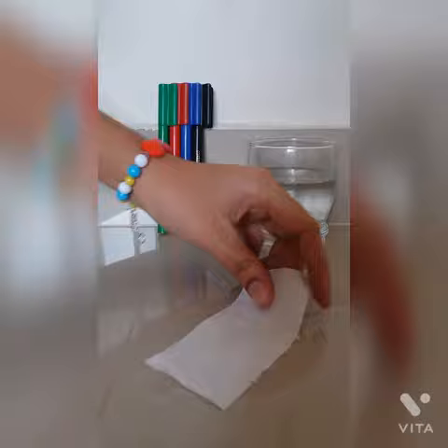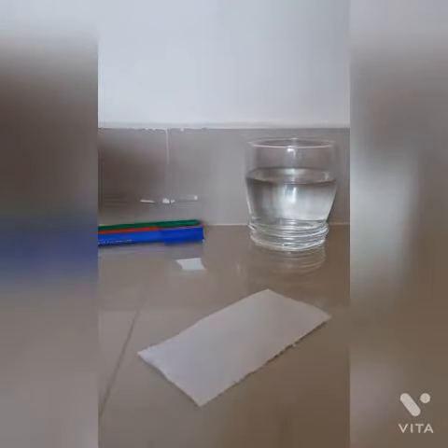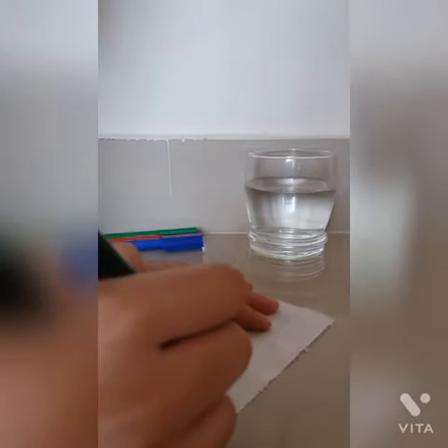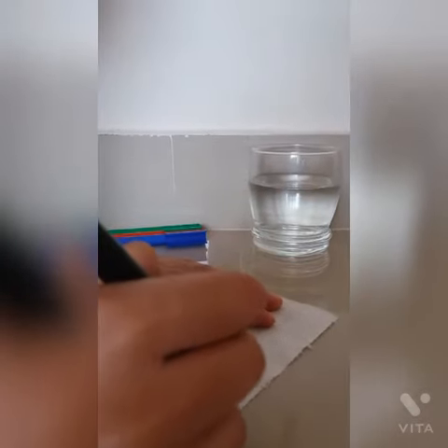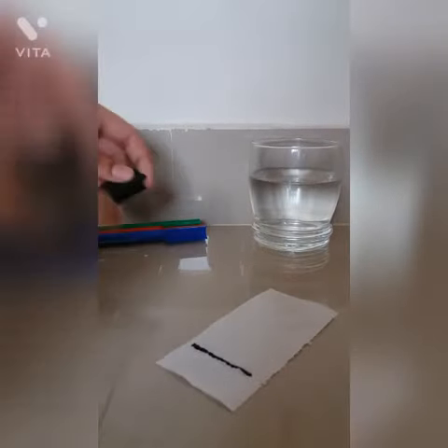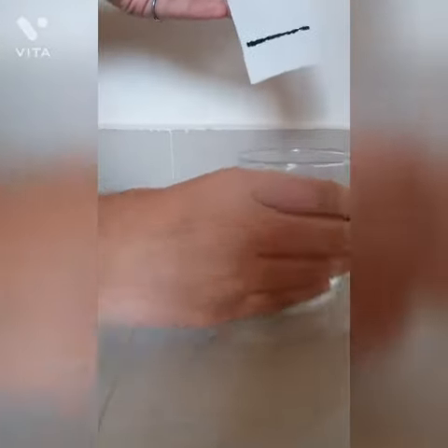For this experiment you'll need some markers, a tissue paper, and a glass of water. First, draw a line on the tissue paper. Now dip the tissue paper in the water until the water reaches the line.